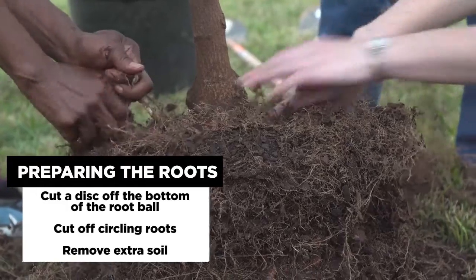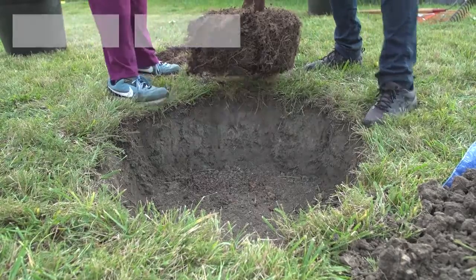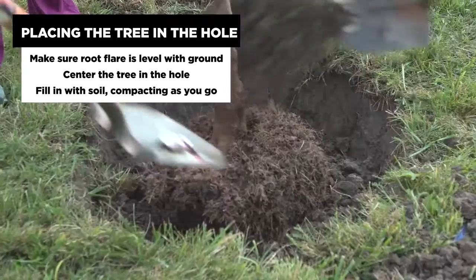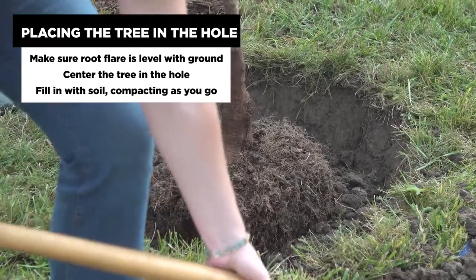Once you're ready to put the tree in the hole, center it within the space, lightly filling in the soil around it and compacting slowly as you move up. Fill the dirt in to the top of the hole.